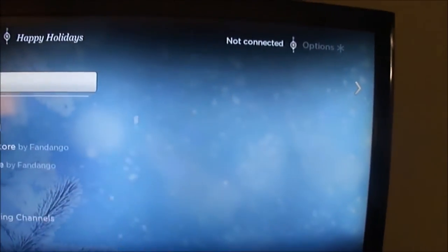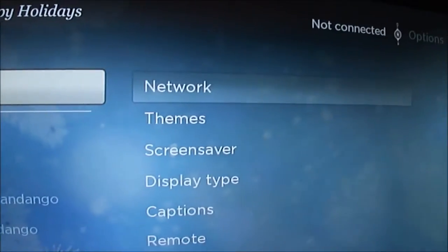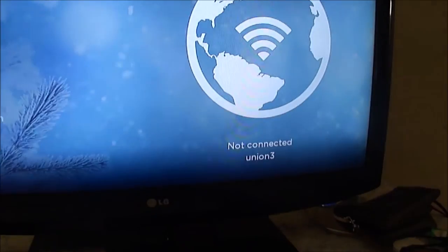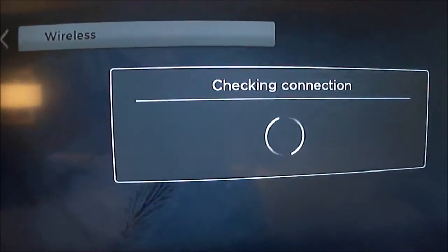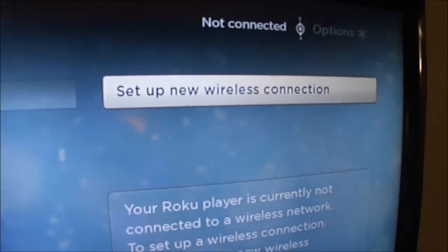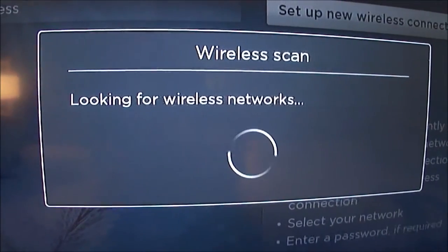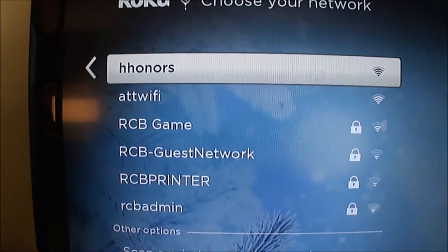When Roku starts up it says it's not connected. I'm going to go through my network settings — go up to settings, go to network — and you'll see that it's trying to connect to my home network, which obviously is not available. From here I'm going to do a scan looking for a new wireless network. Clearly it finds the HHonors network, which is standard for all Hilton hotels.